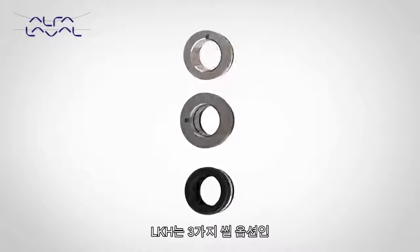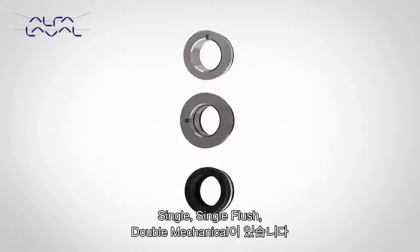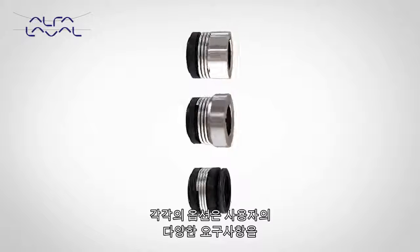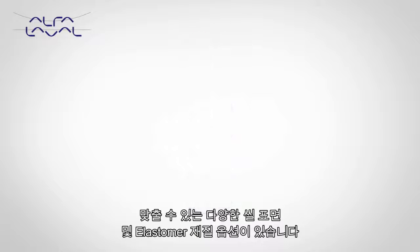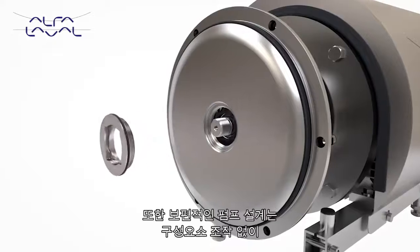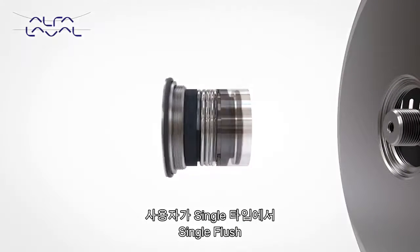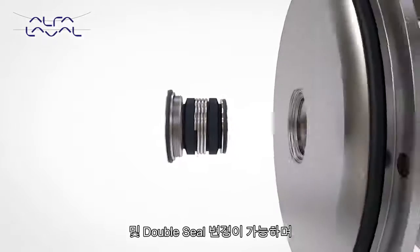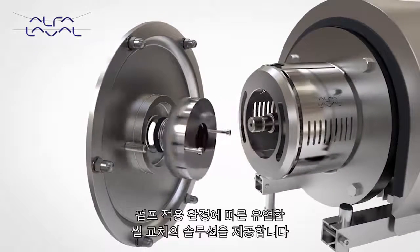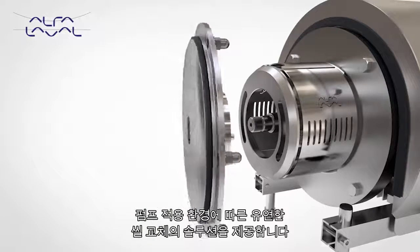The LKH pump is available with three seal options: single, single flush, and double mechanical. Each option has a range of seal faces and elastomers to meet user application needs. The universal design also allows for easy retrofit conversion from single to single flush or double seal without component modification, enabling the user full process flexibility to change sealing solution should the pump application change.